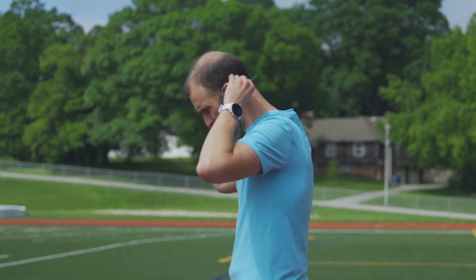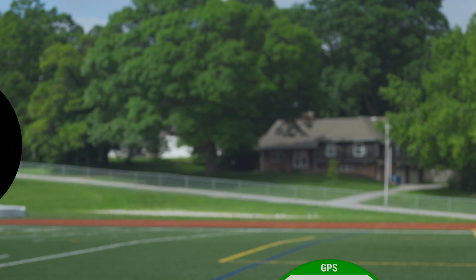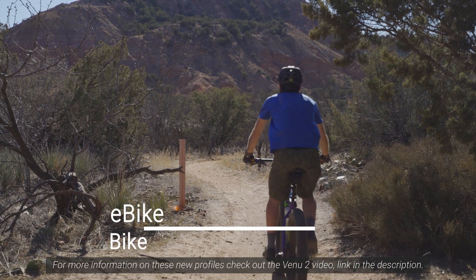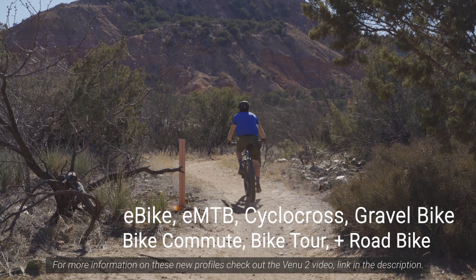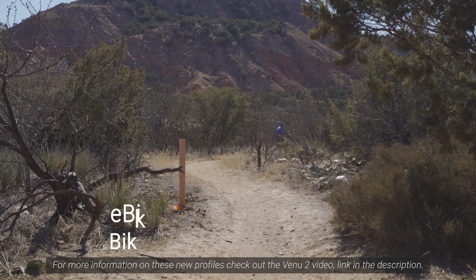In addition to all of that, if you have a 745 or one of the 945 series Forerunners, you'll also find new activity profiles for tennis and snowshoeing, along with numerous new bike activity profiles like e-bike, cyclocross, gravel bike, bike commute, and others as listed on your screen.